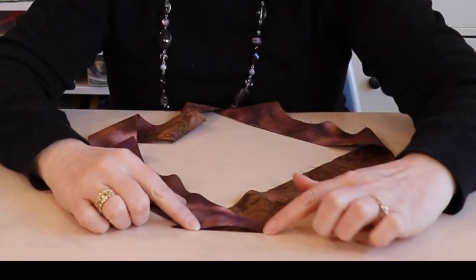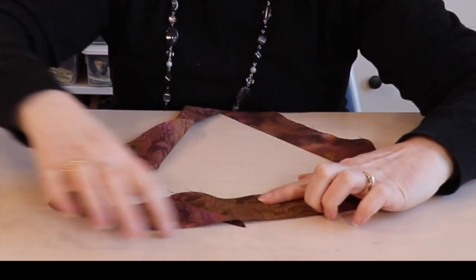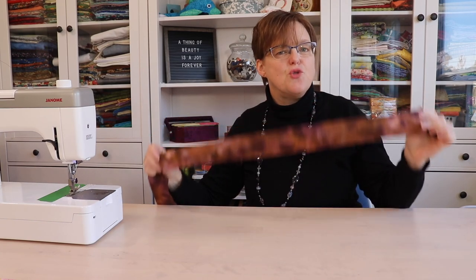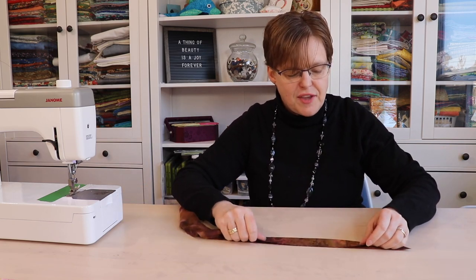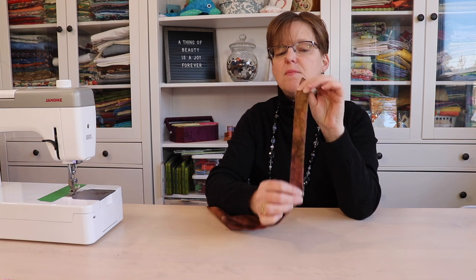You can see what it looks like when it's stitched, and when we open it it's nice and straight — press those seams open. Now we're going to take it to the ironing board and press these pieces in half lengthwise, with the right side of the fabric pointing out.